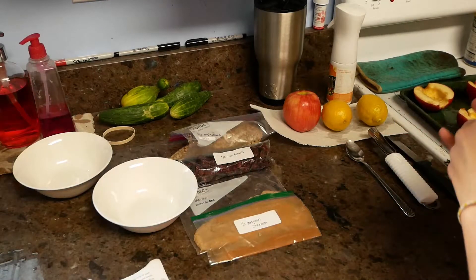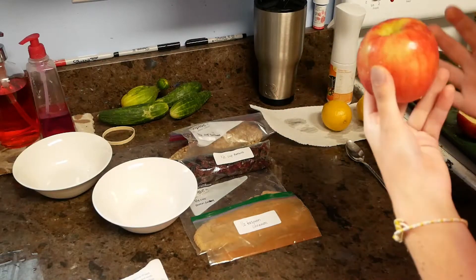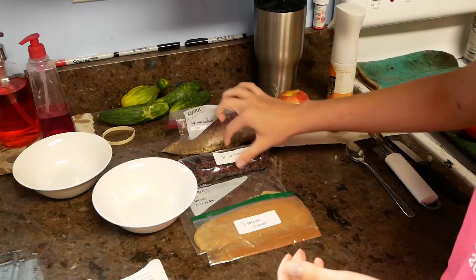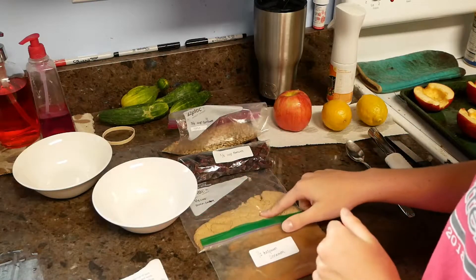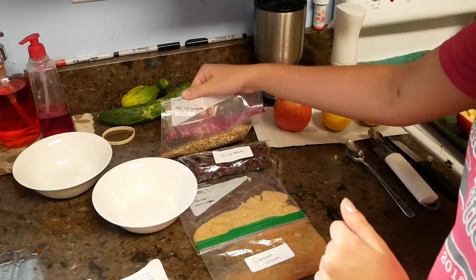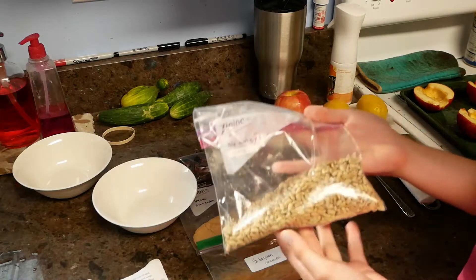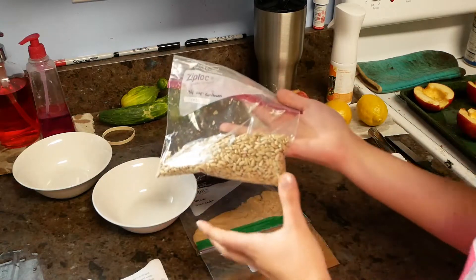Today we are going to be making stuffed apples. Our ingredients are going to be six apples, two lemons, half a cup of raisins, a fourth cup of brown sugar, half a teaspoon of cinnamon, and three-fourths cup of sunflower seeds. I cannot have sunflower seeds so I will be leaving these out of my recipe, but you will just add them in when we start putting the ingredients in the bowl.